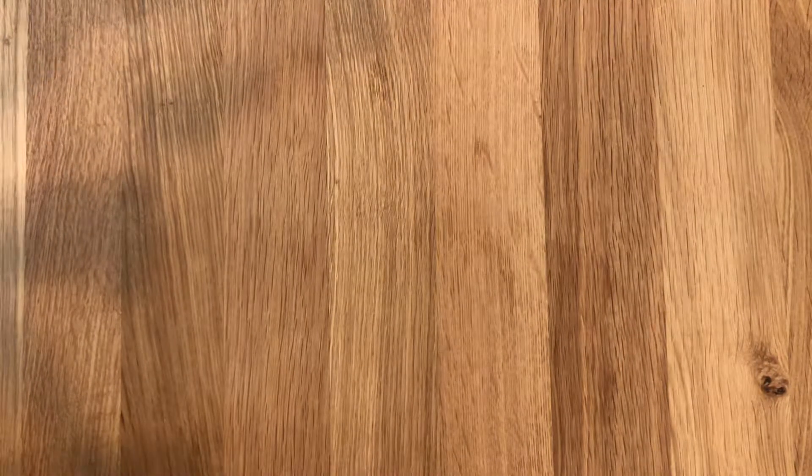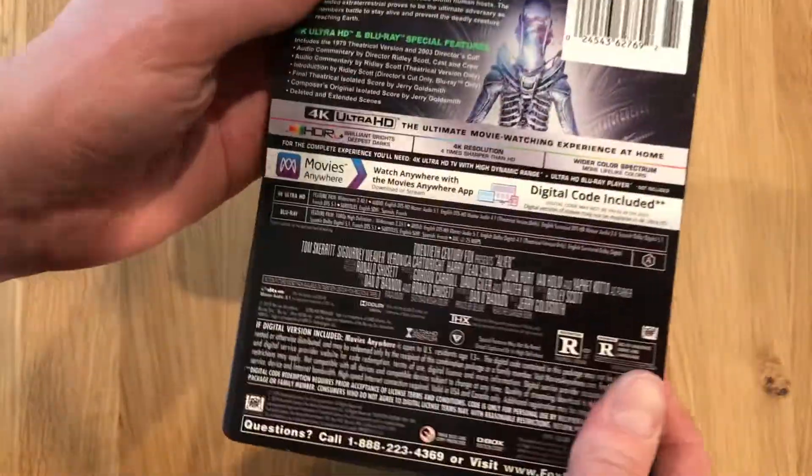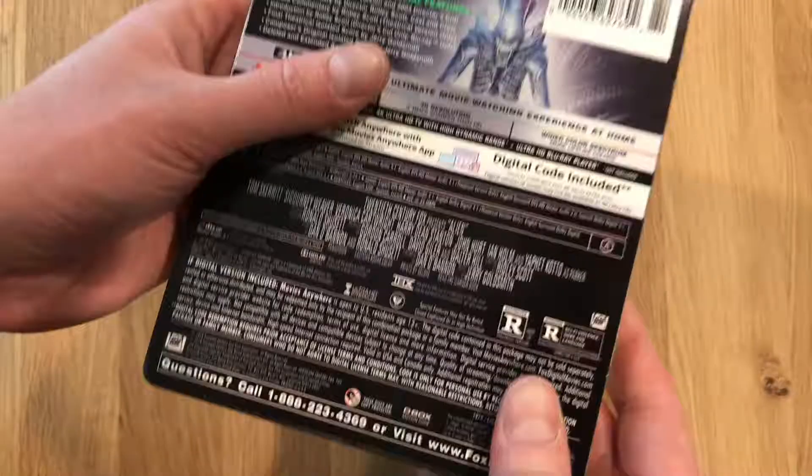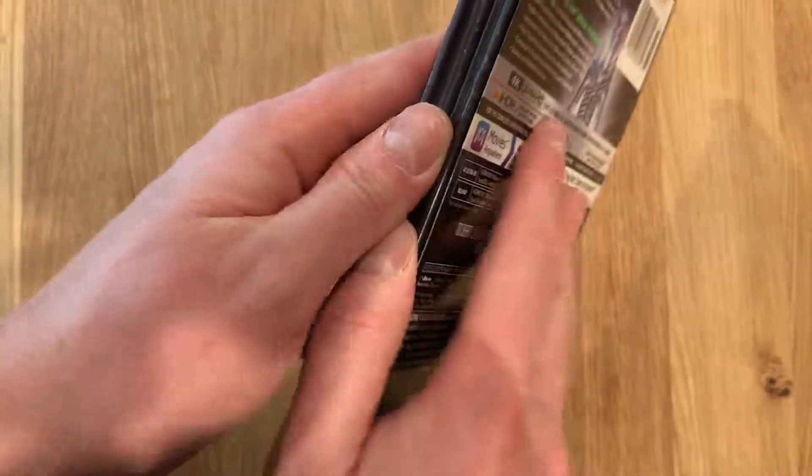I'm going to go ahead and open this up and pull out the digital code and set it aside. That is glued on there good — I might need to work on that a little bit more. We'll come back to that.